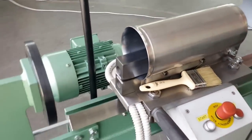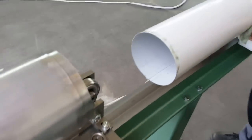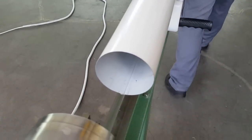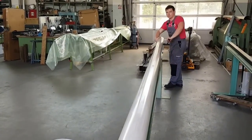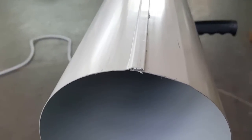The machine stops automatically — we turn it off. This is the pipe. We pull the lever on the side and we have a finished pipe with a very strong seam.